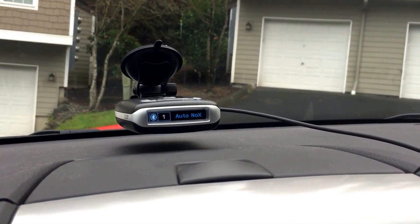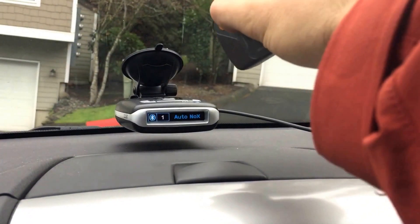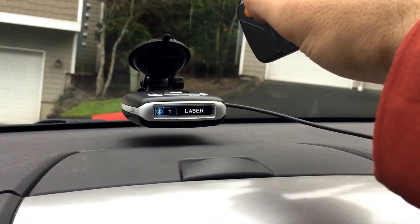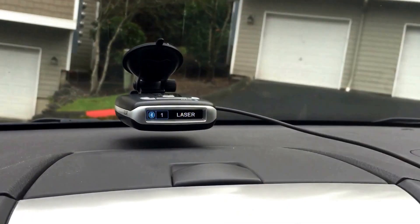I haven't tried this yet - I don't know if it works, so we're just testing it right now. And it does alert to laser, but it does not give you an audio alert. So that's cool.